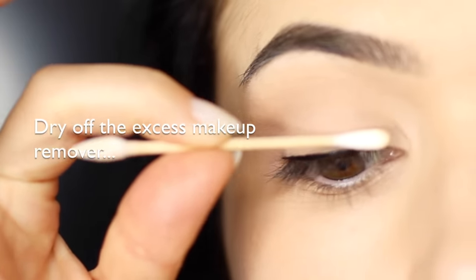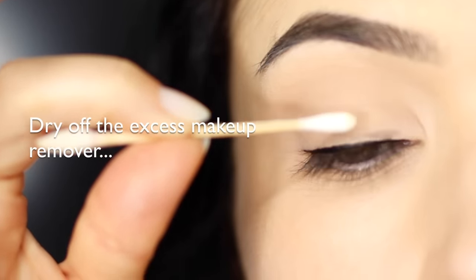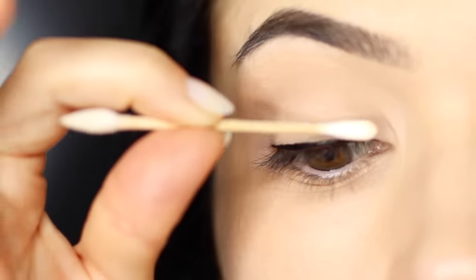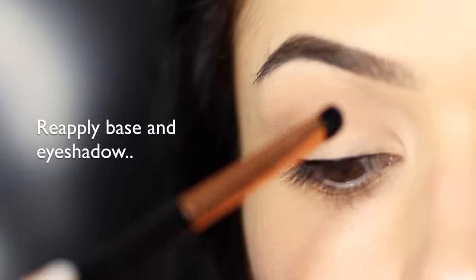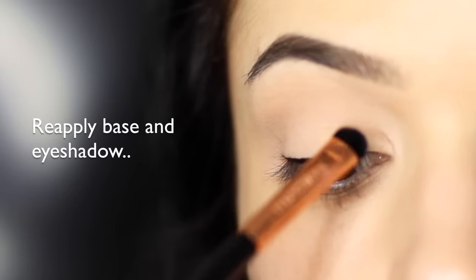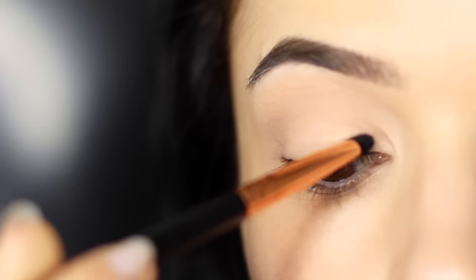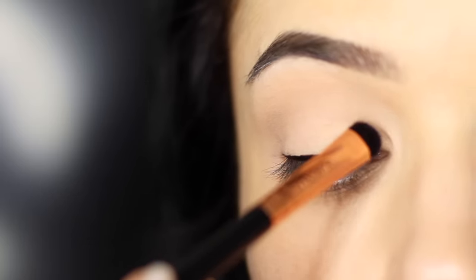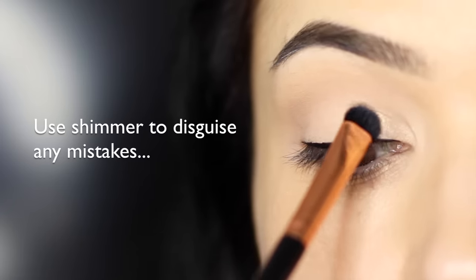Try to avoid makeup removers that are too oily, because that will just get onto your lid and wreck everything else — use a water-based one. You can see that the lid is a little bit gray looking, so we're going to reapply our base and our shadow. Unfortunately, some liners can actually stain lids and it can be very difficult to remove without fully taking it off. So what I actually like to do is take a little bit of a shimmering eyeshadow to cover up any mistakes, because this will reflect the light for you.